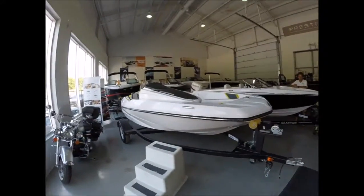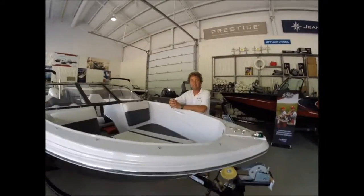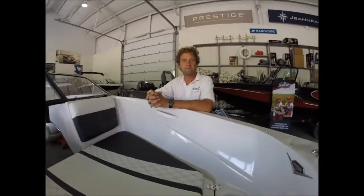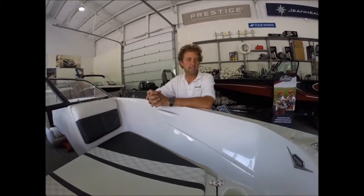Here we are in the Boatware showroom and there's Dave. Interestingly enough, whether Dave remembers or not, Dave sold me my first real pontoon boat. Yes, he did. How are you today? Good. How are you doing, Dave?